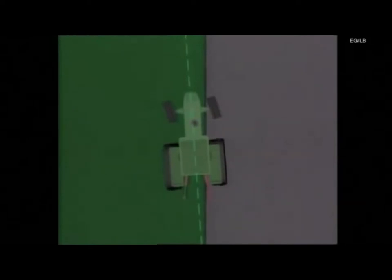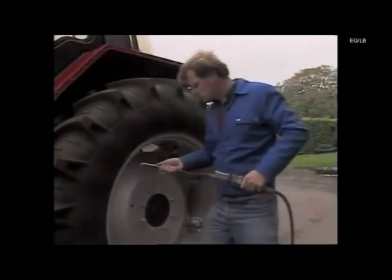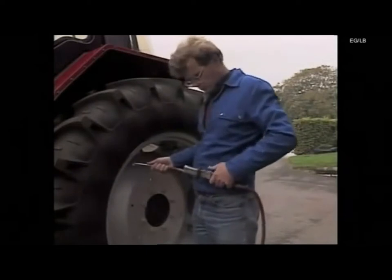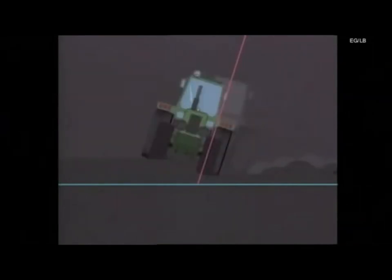This is also true if the front wheel setting is too wide, as both tractor and plough will pull out of line, producing a wide front furrow. Tyre pressures must be equal on the same axle. The centre line indicates that the tractor works at the same angle when ploughing in both directions. The actual tyre pressure should be in accordance with the manufacturer's recommendations to provide both stability and traction.